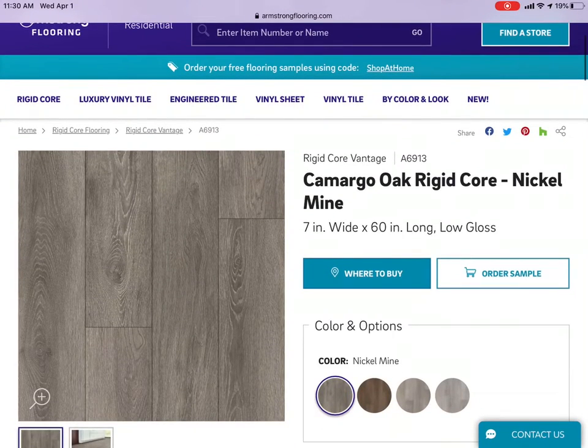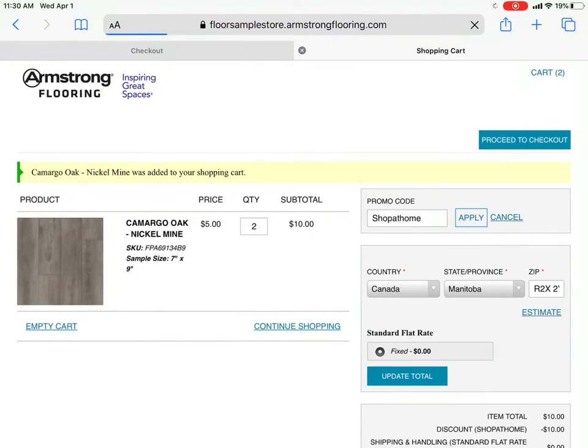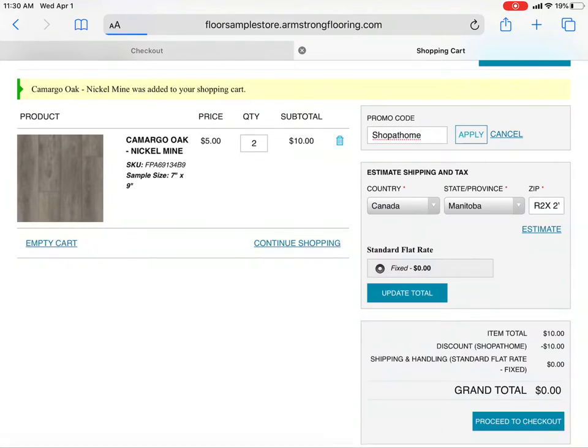You'll notice right in the middle of the page on the right it says 'Order Sample' — click that button. This will take you to your cart. You need to put in the promo code 'Shop at Home' to get a free sample. Press Apply and you will get up to three free samples.